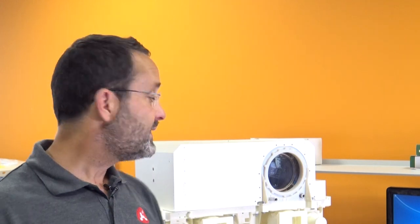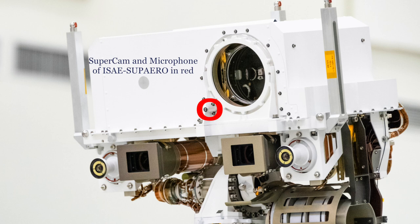In order to help the analysis of these rocks, ISAE Supaero has implemented a microphone. The microphone is a very simple experiment that will help to determine if the rock selected is hard or soft, because the noise of the laser will be different for hard or soft rocks.